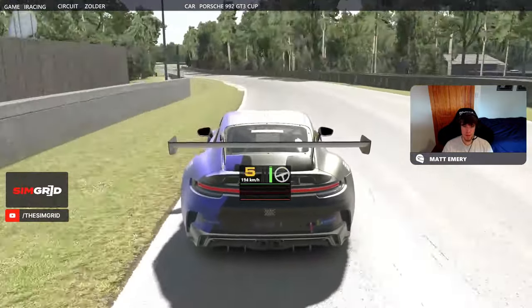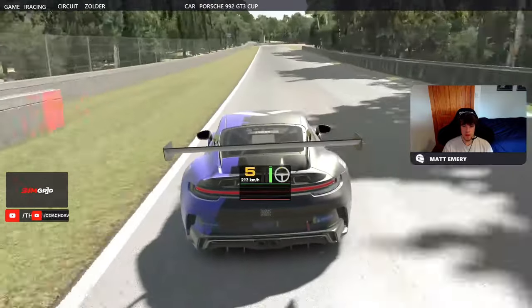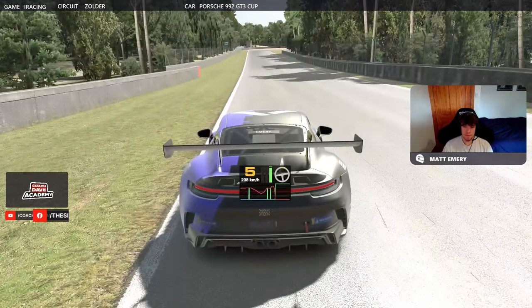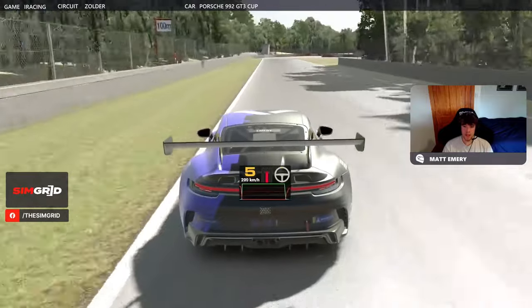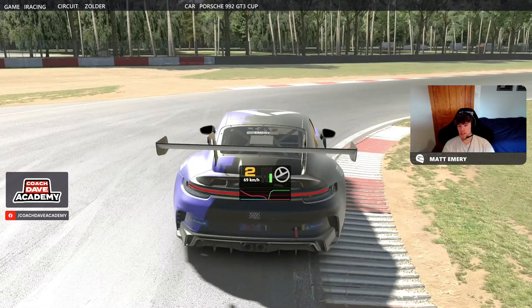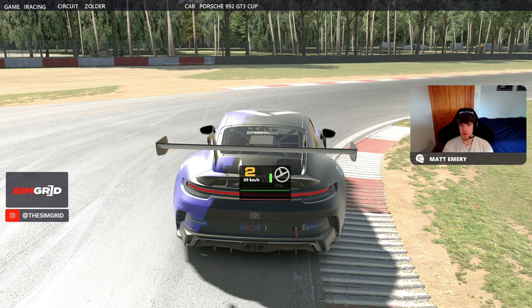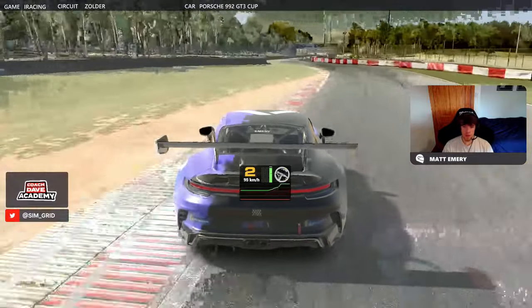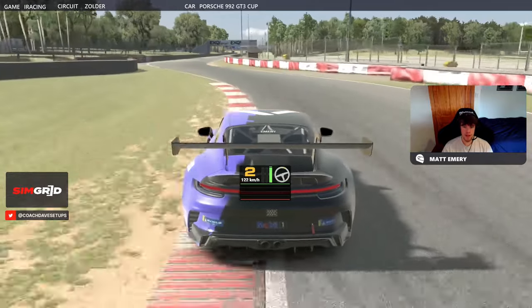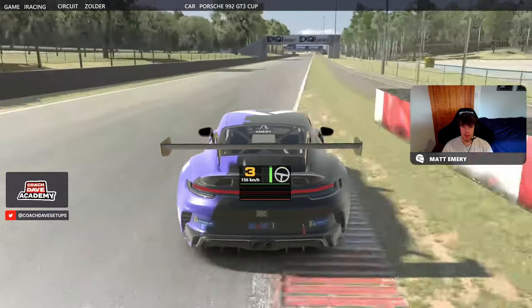Then we come through towards the end of the lap — one of the first hairpins on the track. Braking nice and gently in a straight line, down to second gear, nice and smooth, using all of the apex kerb that we can. This is a corner where if you've really nailed the exit you can gain a couple of tenths. It also helps look after the tyres if you're nice and smooth on the exit. Using all of the exit kerb as well to maximise your exit speed. Nicely done on the exit — no wheel spin at all, which is what we need.